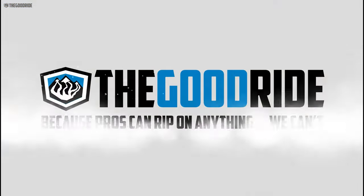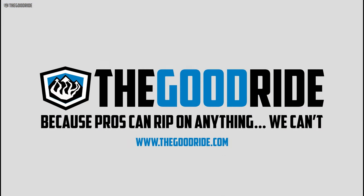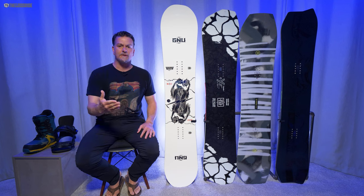This video is only one part of an in-depth review, so check out the rest of thegoodride.com. Hey everybody, I'm James Beastie, welcome to The Good Ride where I make bad decisions so you don't have to.